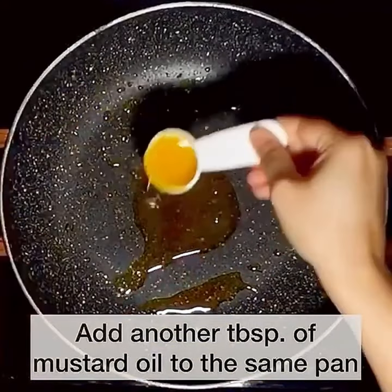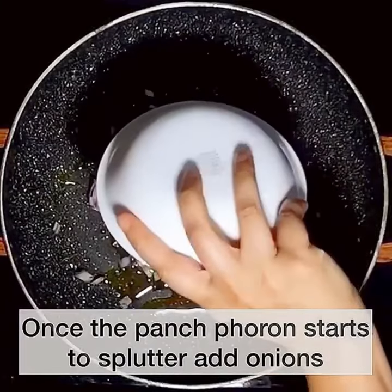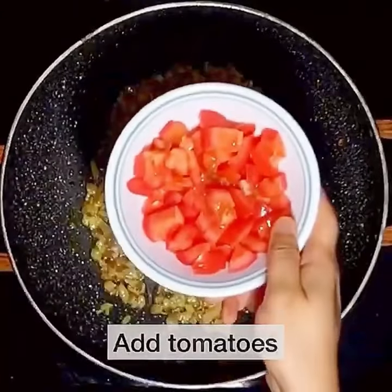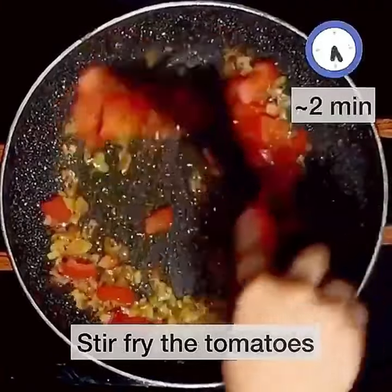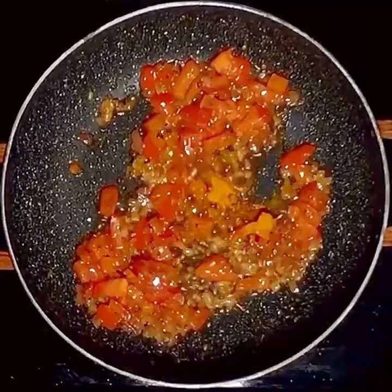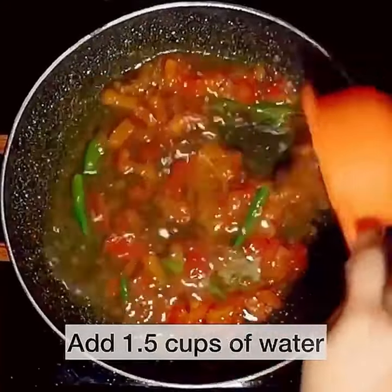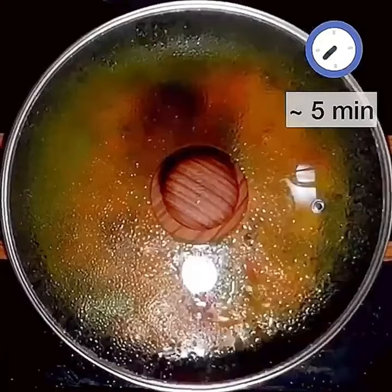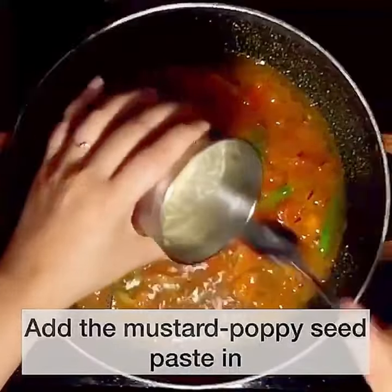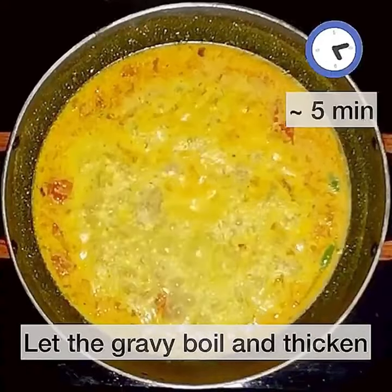Add another tablespoon of mustard oil to the same pan, then add the Panch Phoron. Once the seeds start to splutter, add in onions and fry till they turn slightly golden brown — about three minutes. Next add in the tomatoes and stir fry for approximately two minutes. Add turmeric powder, slit green chillies, a pinch of salt, and around one and a half cups of water. Place the lid on and let that simmer for five minutes. Then add the mustard-poppy seed paste, stir well, and let the gravy boil and thicken.